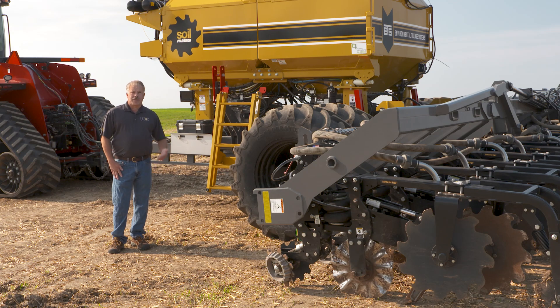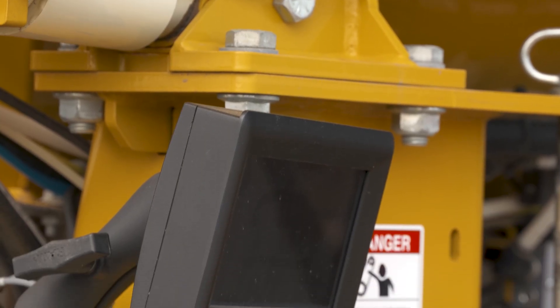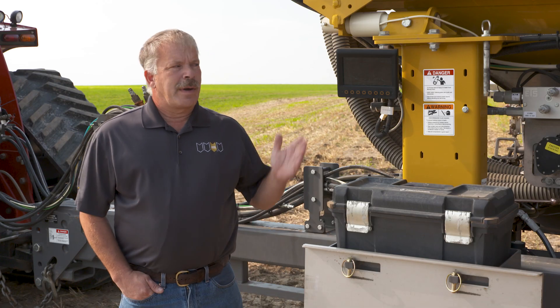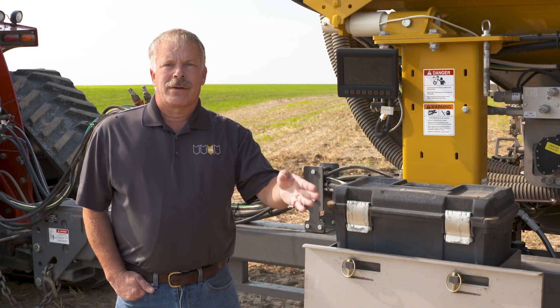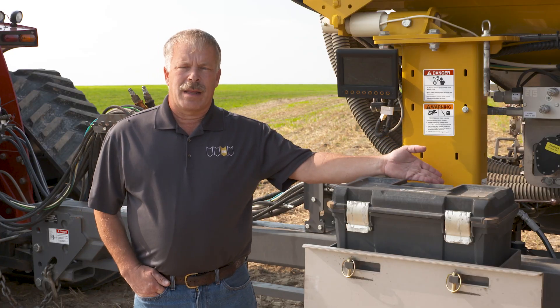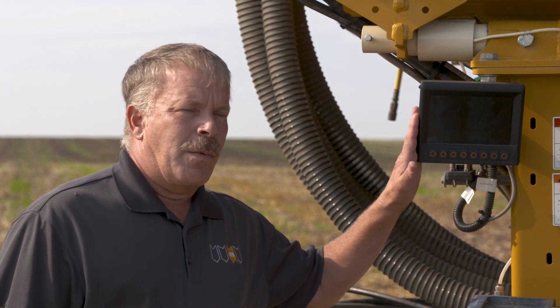The first thing we're going to talk about is the remote display up at the front of the machine. Here we are at the remote display, conveniently located near the front of the machine, the ladder, and the area underneath where you're going to need to put a calibration bag. With this remote display, you can do a calibration without having to climb into the tractor cab multiple times, and you can also monitor the weight on both bins or a single bin as you're filling the machine without having to climb up and look in.